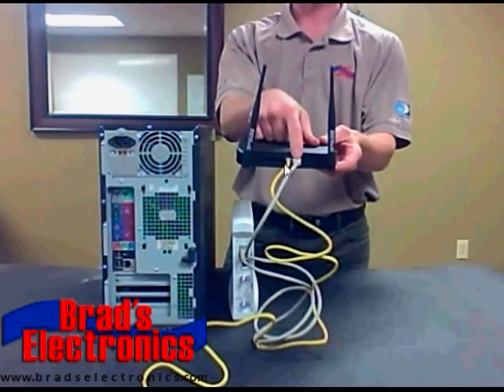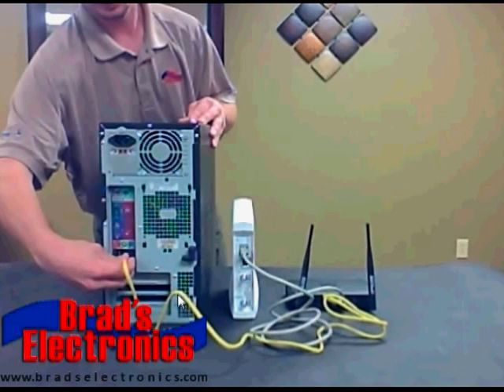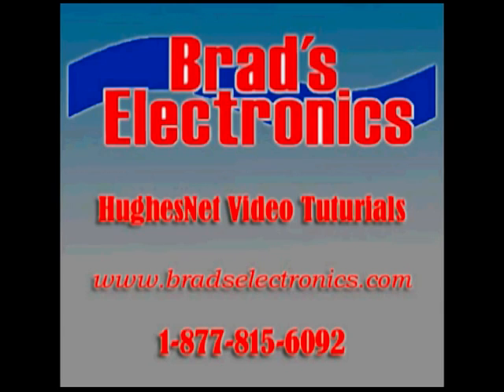You do not even need to connect the yellow cable to the wireless router. You can simply have the gray cable that comes from your HughesNet modem plugged into the WAN or Internet port of your wireless router. If you do plan on connecting a desktop to the system, you'll plug the other end of the yellow cable coming from your wireless router into the desktop where you previously had the gray cable plugged in before. We're going to do another tutorial that will explain how to configure the software inside of your wireless router to work with your HughesNet modem.